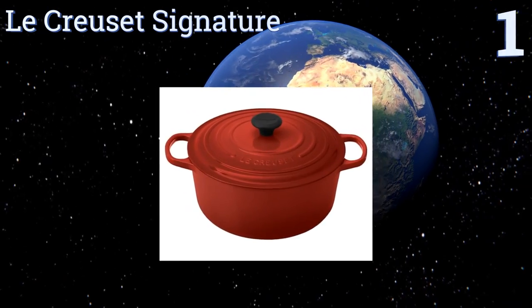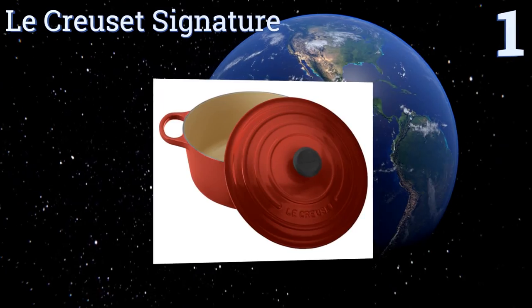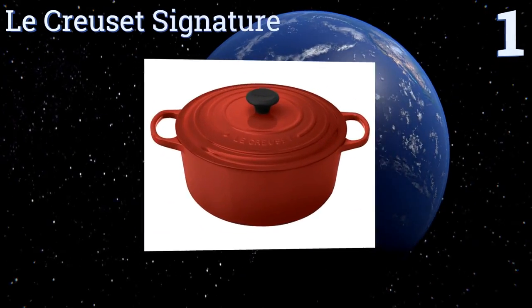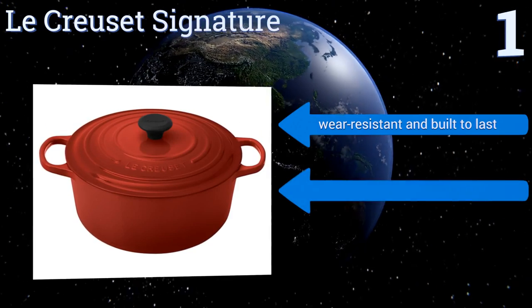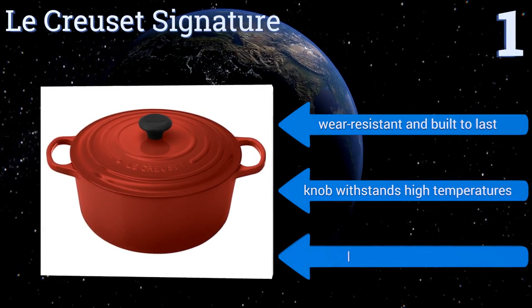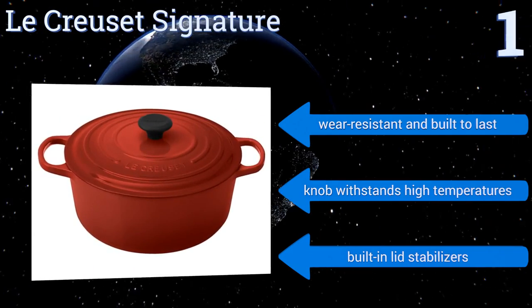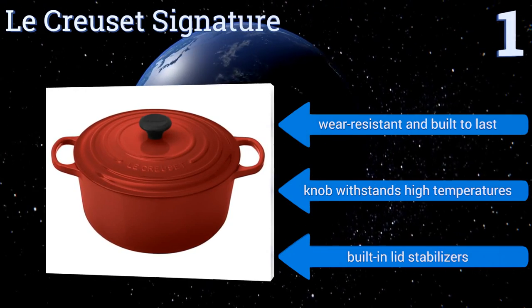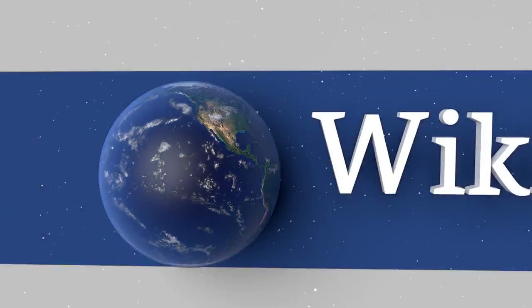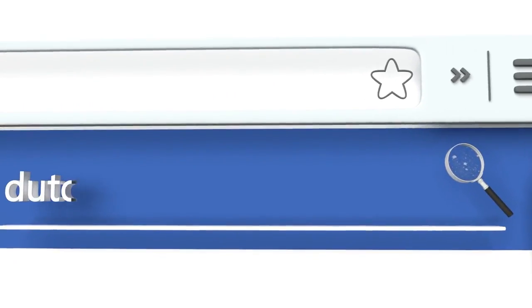Coming in at number one, the Le Creuset Signature comes in a variety of attractive colors with a long reputation for premium quality materials, versatility, and superior heat distribution thanks to its cast iron construction. Its extra-large handles will easily accommodate oven mitts, it's wear-resistant and built to last, the knob withstands high temperatures, and it comes with built-in lid stabilizers. To see all of our choices, visit wiki.easyvid.com and search for Dutch ovens.